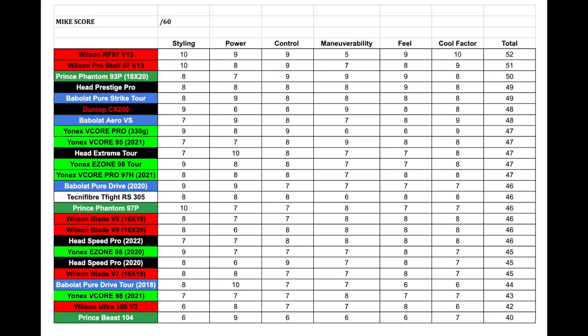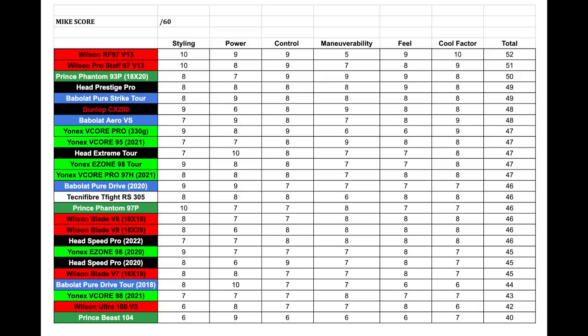For maneuverability — the racket is quite maneuverable. They actually thinned the beam a little compared to the standard version, which makes it easier to maneuver. The weight is slightly on the higher side which can make it a bit slower compared to some lighter rackets on the market, but the aero design in the throat allows it to swing quite quickly through the air, giving it quite good maneuverability given its weight and design.